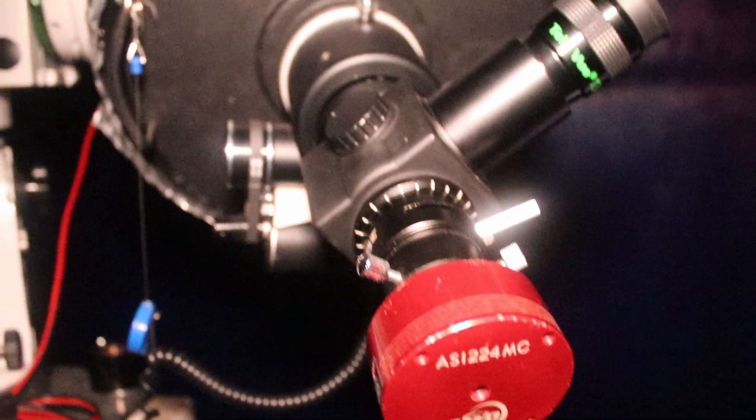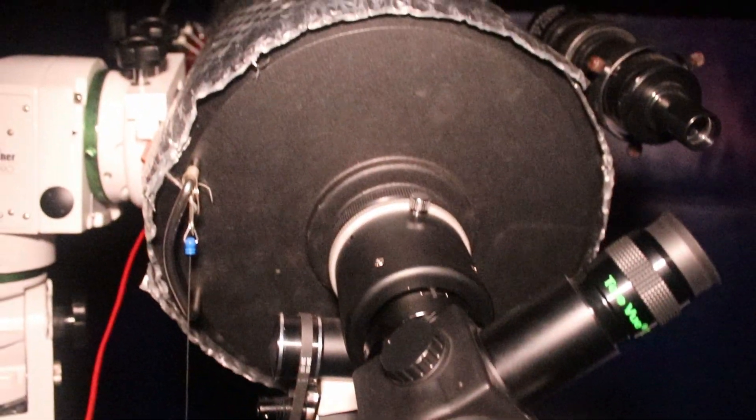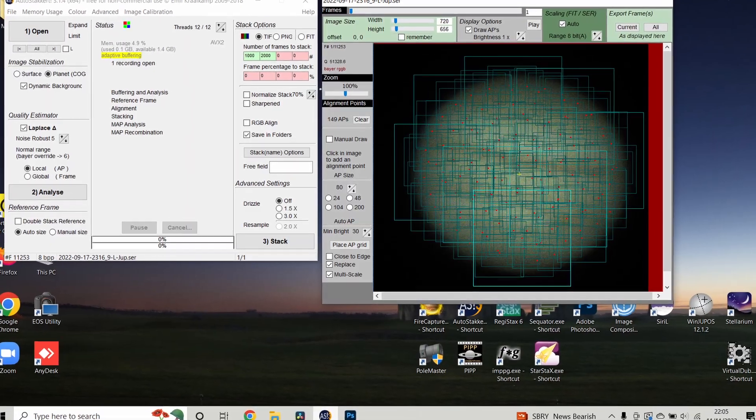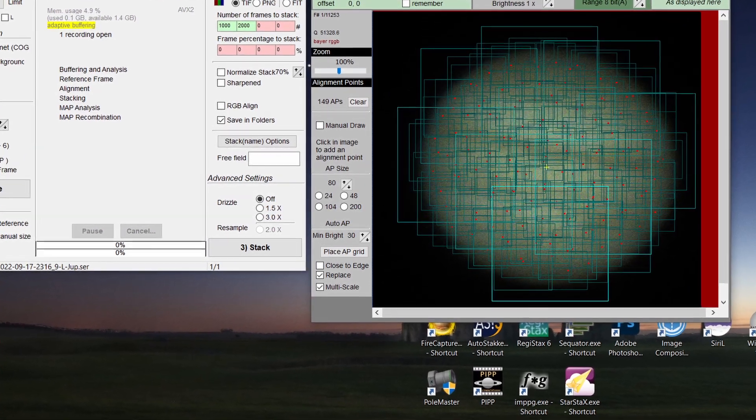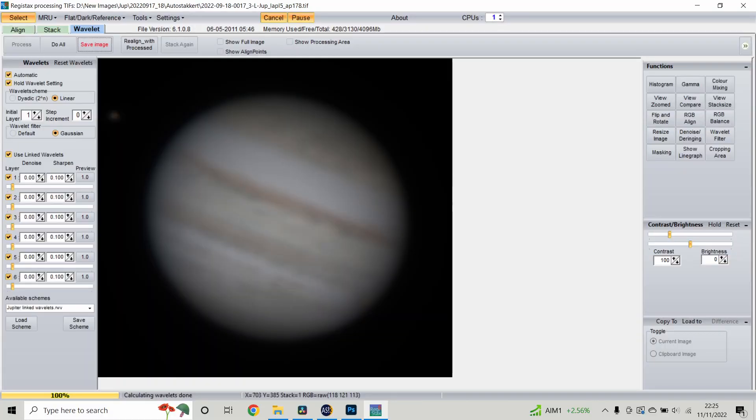What we're going to do is use a high speed camera that records at tens or hundreds of frames a second. Over several minutes we're going to capture thousands of still frames in a video file. We'll then use free software that will sort through that video file, reject all the frames blurred by the atmosphere, keep the sharpest ones, snap them together one on top of the other, process them, and reveal hidden details that you simply cannot see through the eyepiece.